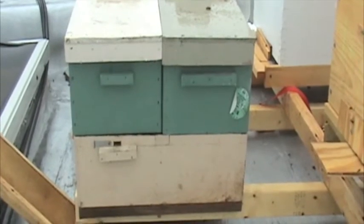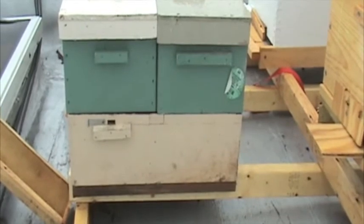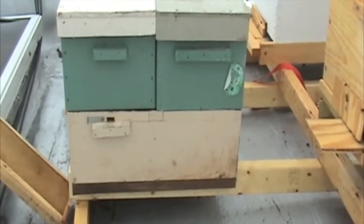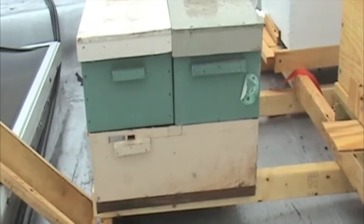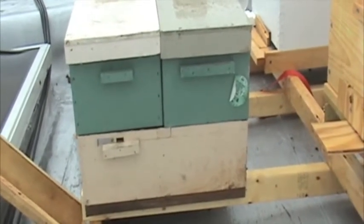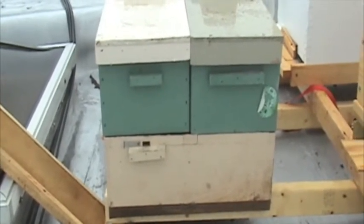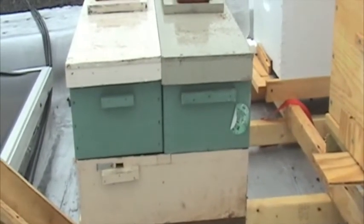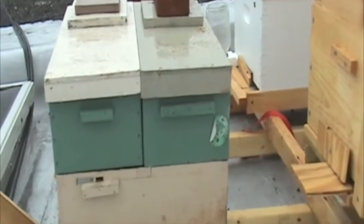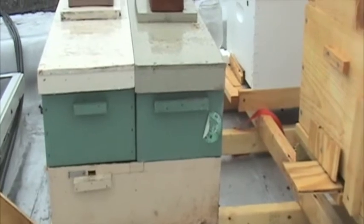We have two medium frame nucs sitting on top of a bottom board which is screened. It's slightly larger than your typical bottom board because it needs to fit those nucs side by side. You see a very small entrance hole on this side and there's another entrance hole on the opposite side for the other nuc. So what you have here are two separate colonies sitting on one bottom board, and to increase the size of the colony you build up with additional nucs.